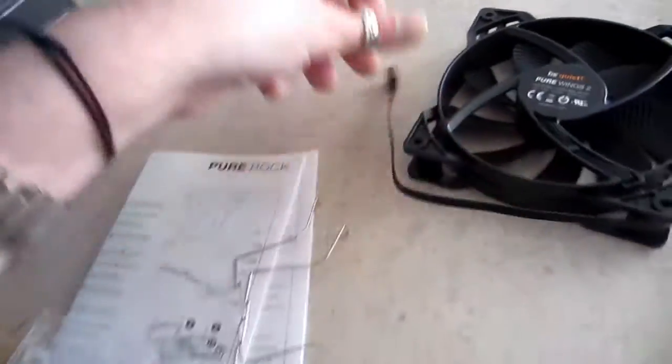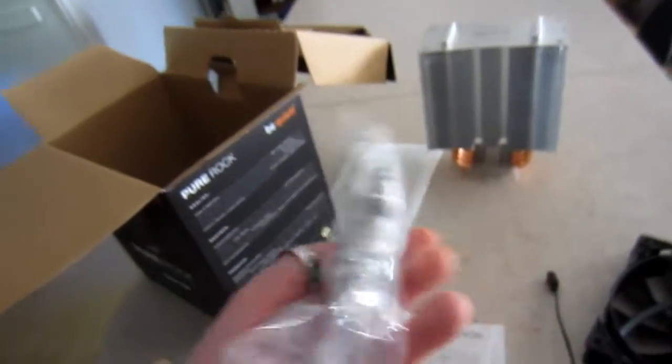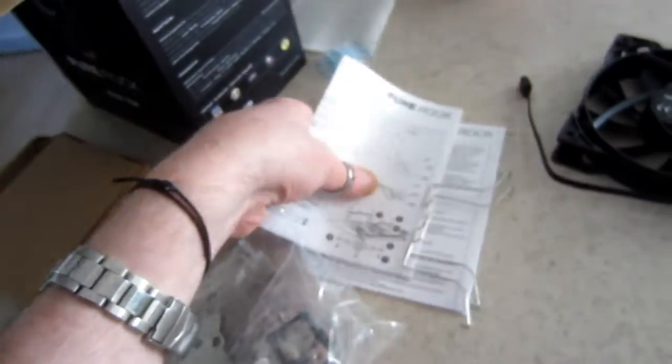Black sleeve, very nice. And this is looking horrifying, because I have some mounting hardware for it. Oh my goodness. Holy shit. And some instructions.